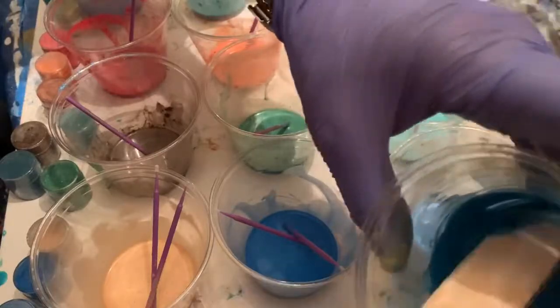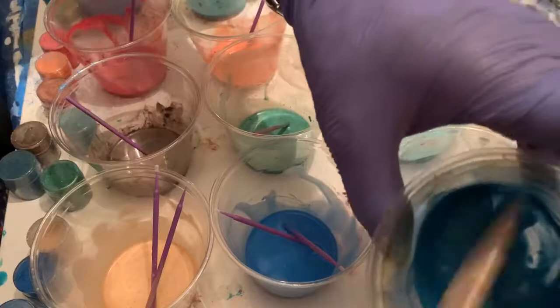So I'm going to prep my board and then I'll be back to show you the pour.